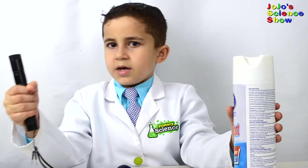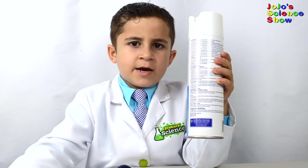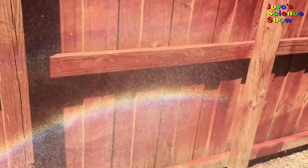Kids, never ever stare at the sun, or never ever look directly at a laser. You'll need a laser pointer and an aerosol or spray can. The light from the laser reflects off the aerosol droplets, and you can see it! Oh wow! When I spray the mist, it makes a rainbow! See how easy it is to make a rainbow?